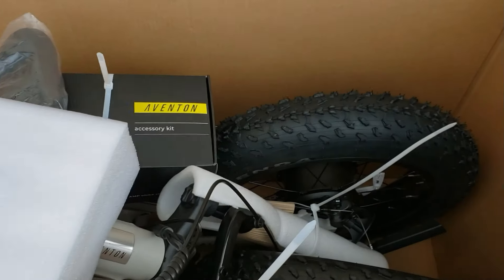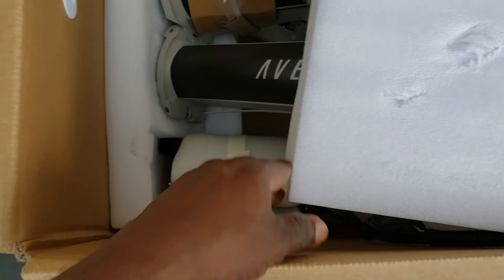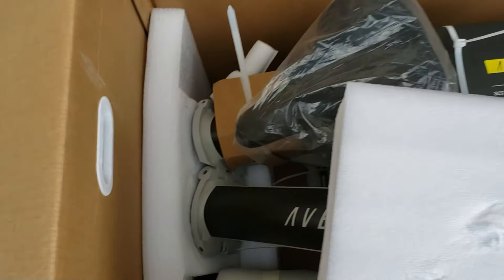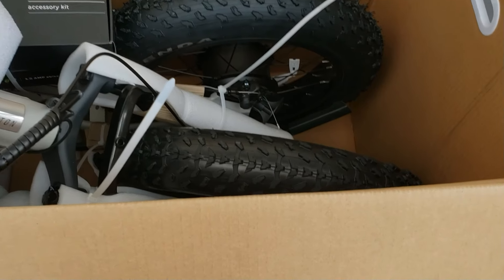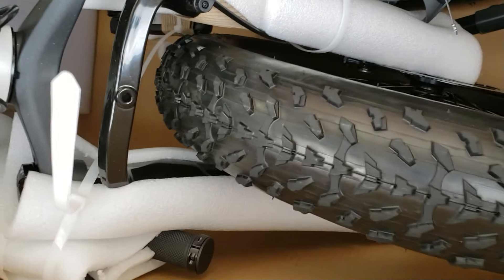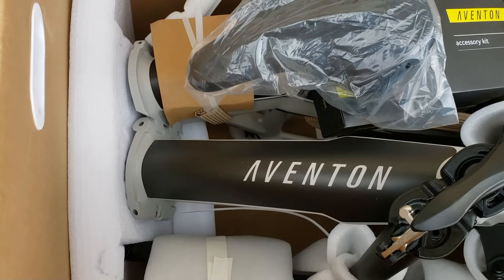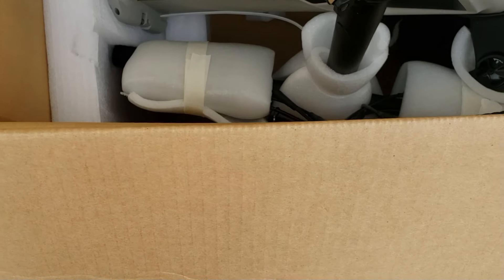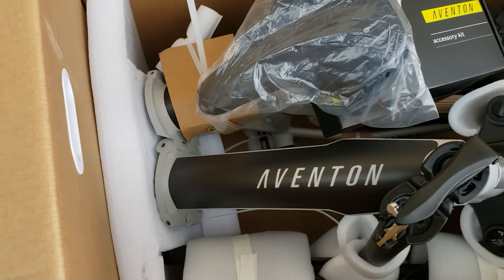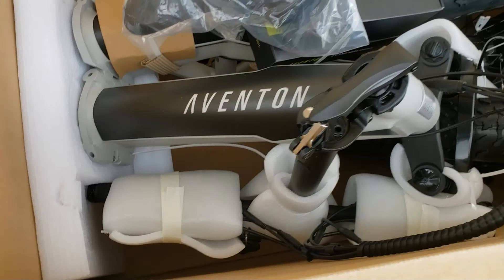Inside you have a foldable electric bike, fully insulated. They took every precaution to get this bike to you in one piece. You can see those big fat tires right here. Everything is zip tied, everything is covered so you won't get any scratches. You can see the seat, the handlebar, the frame — everything is protected. Let's get it out of the box.